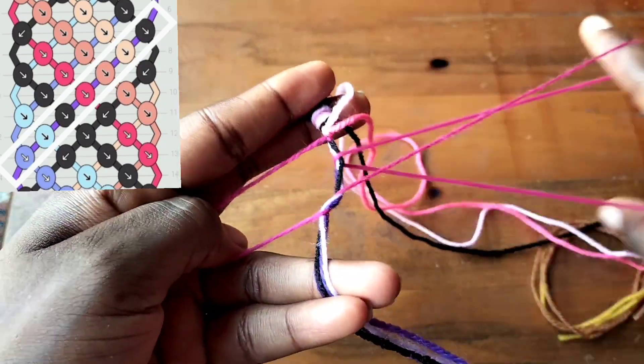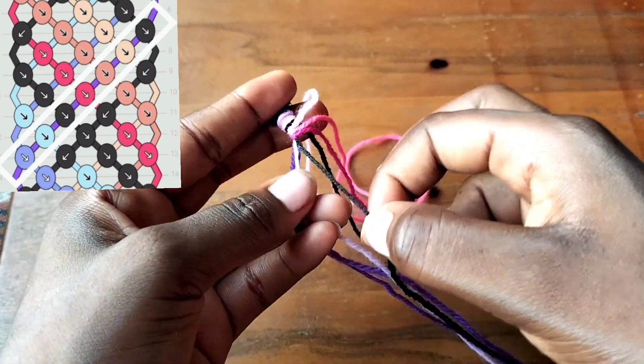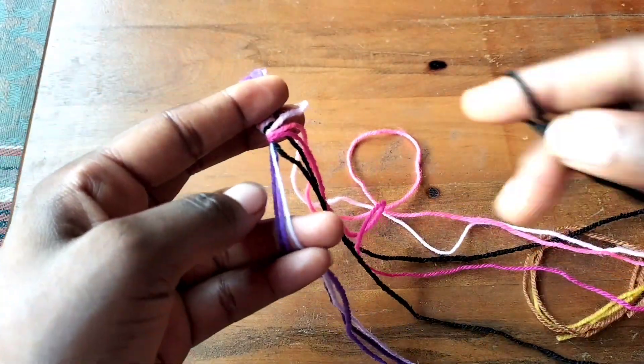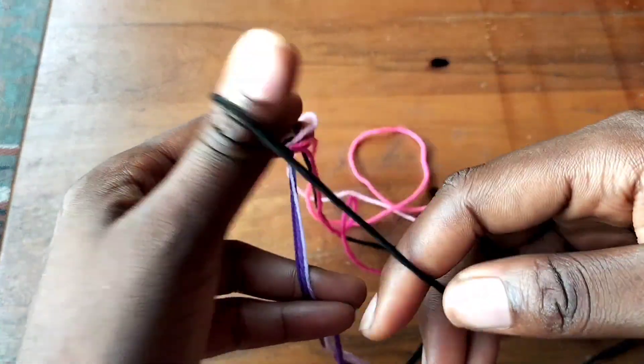Now we're going to take our black string, which is on the right. We cannot make a forward knot if the string is on the right - it will look puffed out. So now we're going to take it from the left and make a backward forward knot.